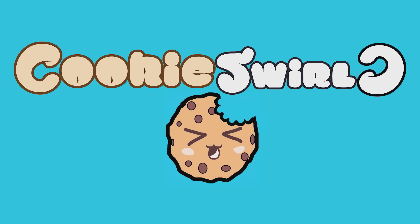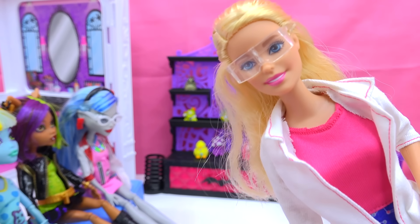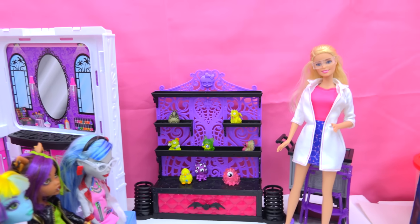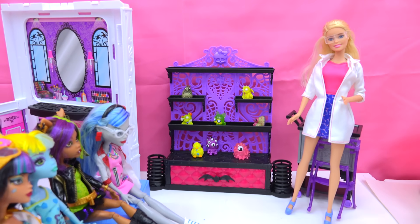Cookies swirl? See? Welcome, class is about ready to get started. Go ahead and take your seat. Chocolatey chippy cookies! Welcome, welcome, welcome!